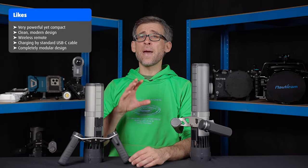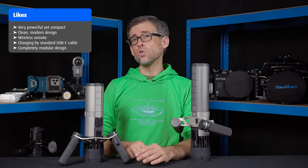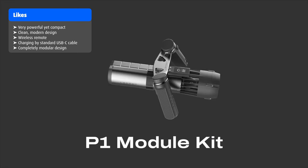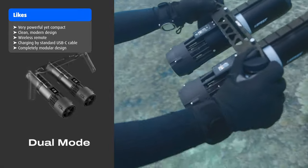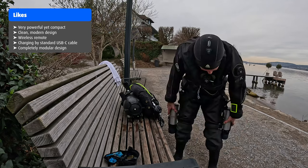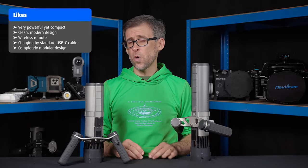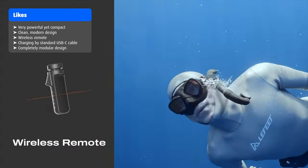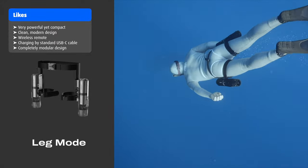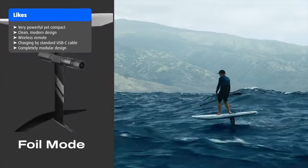Last but not least, the completely modular design gives you so many options for how to use your Lefit P1 — whether as a single unit, a dual unit for extra power and endurance, attached to your tank to keep your hands free, or using the leg mounts to fly through the water like Aquaman. The possibilities are countless and not limited to scuba diving, free diving or snorkeling. The P1 can also be combined with SUPs or hydrofoils.